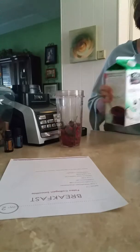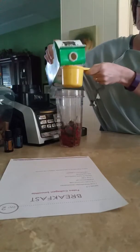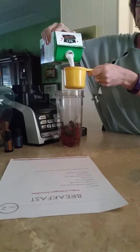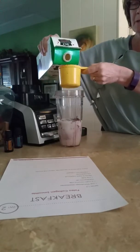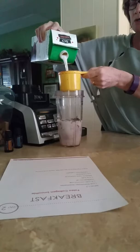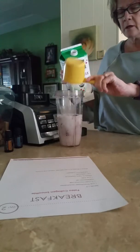Then it's one and a half cups coconut milk. I use the unsweetened coconut milk. I also use the coconut milk in a can sometimes, but for this where it's so much, I'll just use it out of the carton. The stuff in the can is better for you — it's got less additives.